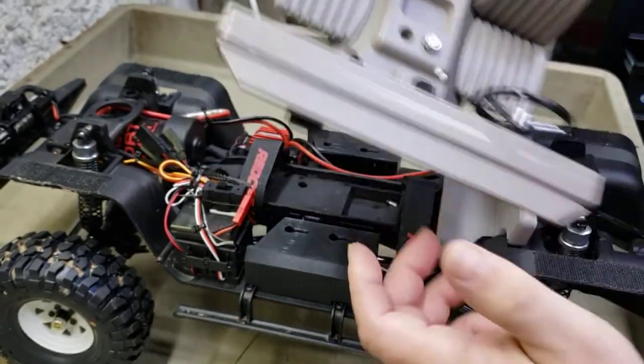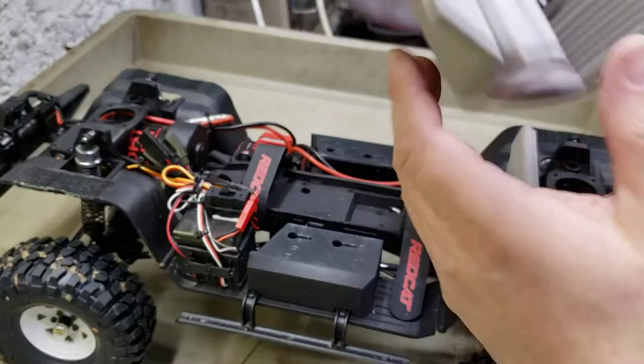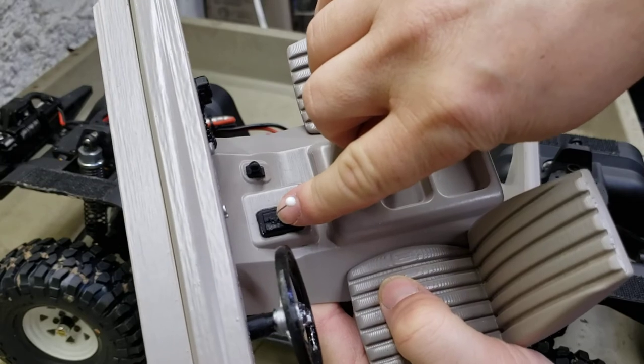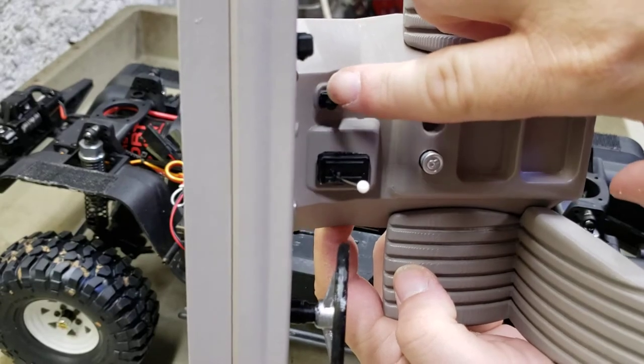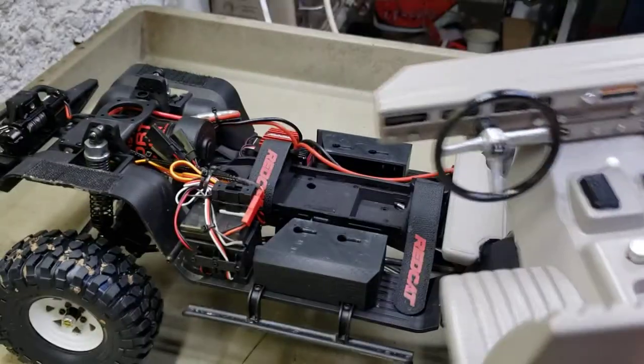That looks like a legit scale interior to me. The shifter knob is just a pin that I epoxied in and bent to make it look like the shifter. I still got to paint the full-wheel-drive shifter knob - I haven't done that yet, it needs to be detailed out.